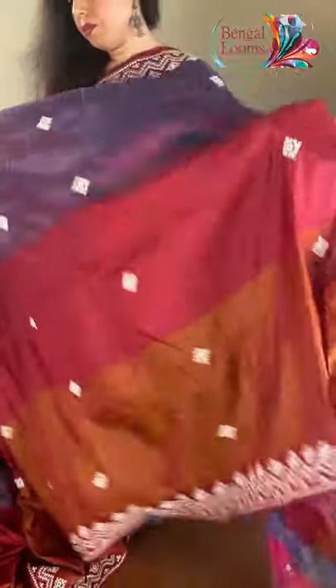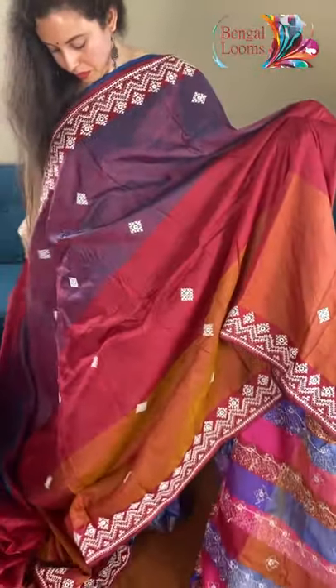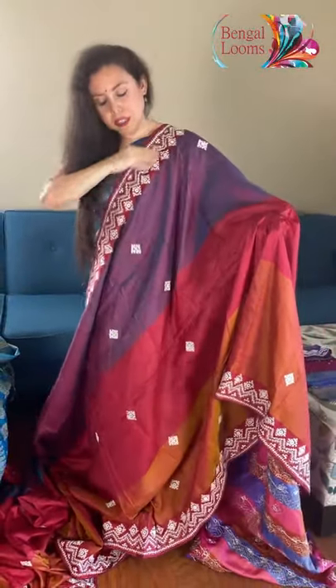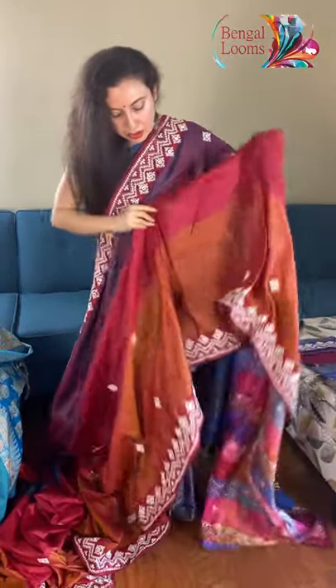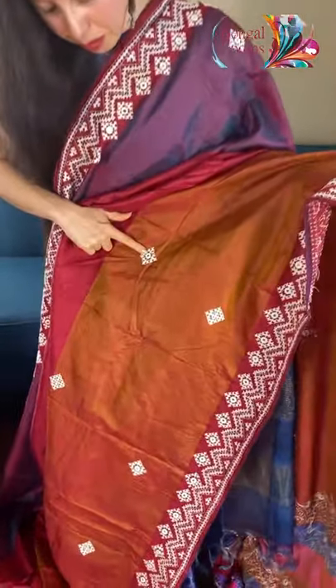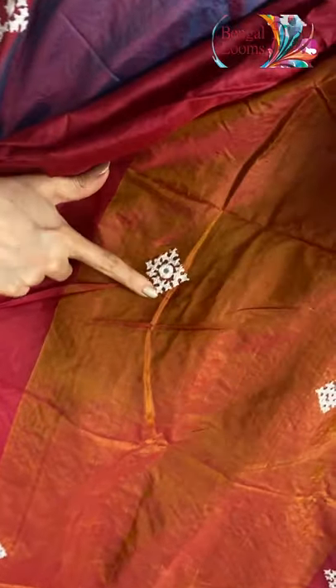This is the top border of the saree — it will look like this, with mirror work. You see the mirror work? And these are all hand embroidery.